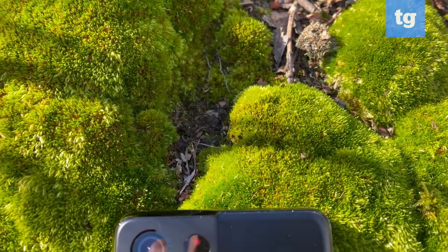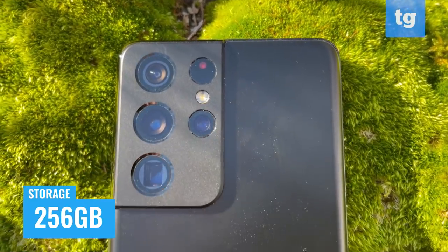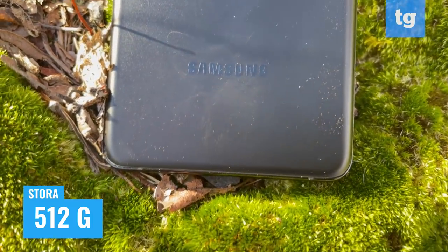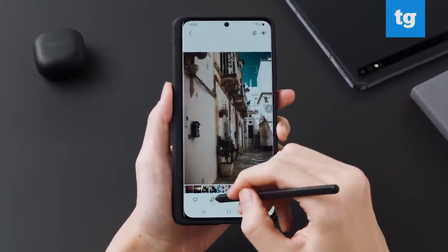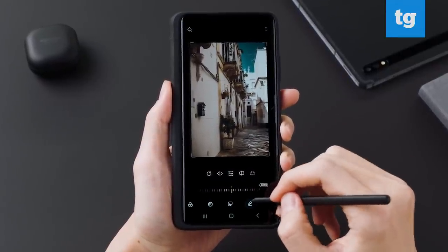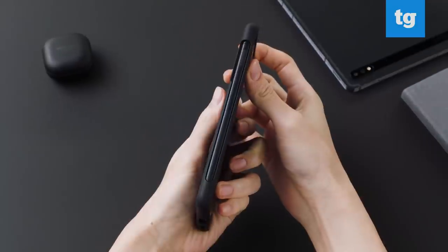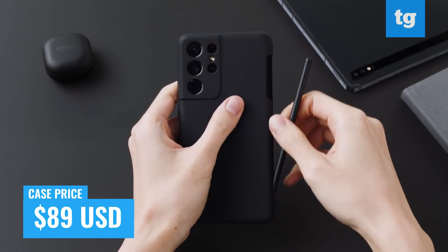Unfortunately, while you have storage options of 128, 256, or 512 gigabytes, Samsung ditched the micro SD card slot this time around, so you can't expand. The S21 Ultra's display has a digitizer built in, which means you can use an S Pen for taking notes, drawing, or making fine edits on photos. But there are two big caveats: you'll have to pay extra for the S Pen, and there's nowhere to put the stylus, so you'll have to invest in a case with a holster built in. Samsung sells a case and S Pen combo for $89.